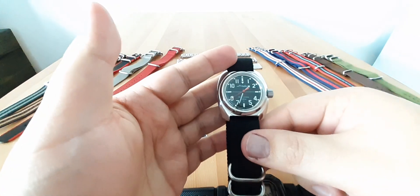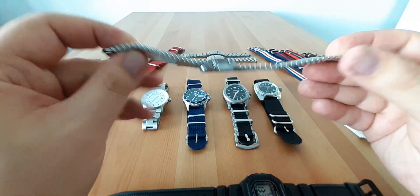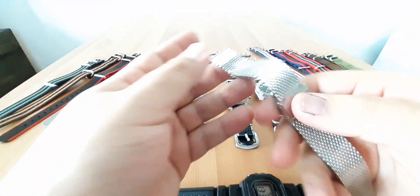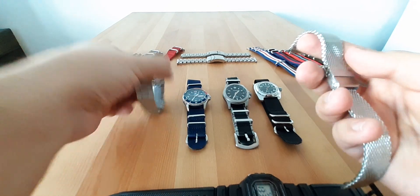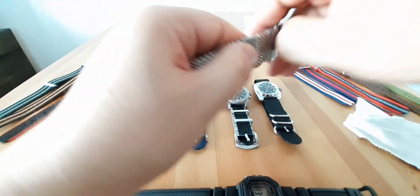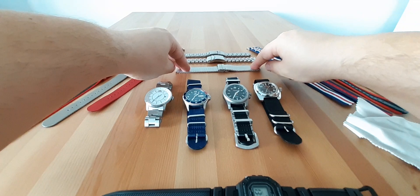My preferred method of wearing is on a strap, but I really like the OEM mesh. It's not great quality but it doesn't pull. The mesh size and thickness are decent — okay. I can wear this with my Orient Disc and it looks pretty decent. It's very simple, old school: just a hook, a bar, and a secondary clasp. For the money, decent.